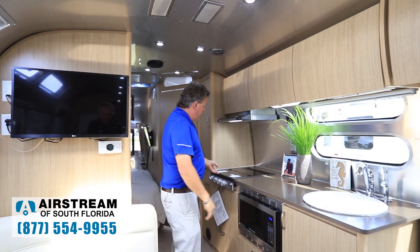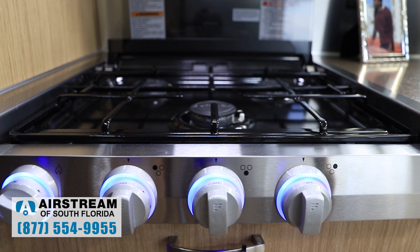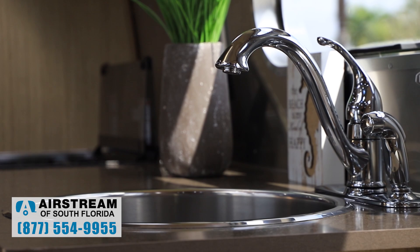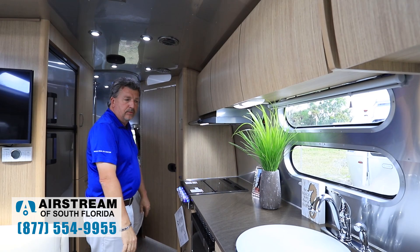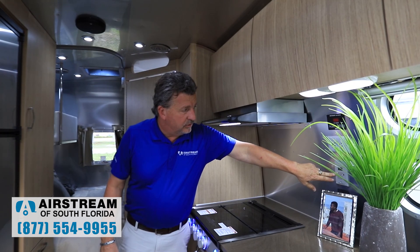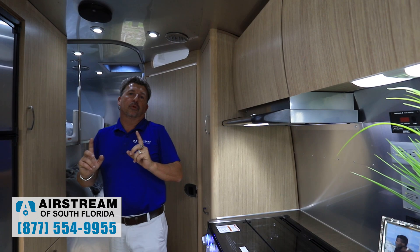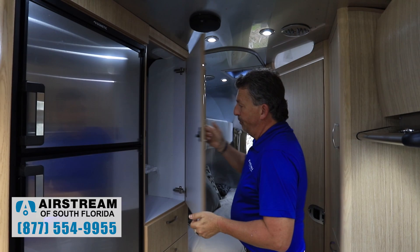The 30 has a nice-size kitchen with a three-burner range with a glass top, so you can use it as a food prep surface. There's a convection microwave option and a nice deep stainless steel round sink with a cover so you can use the entire countertop for food prep. This particular model has the solar package — the control panel shows the batteries at 100%, with two 90-watt panels on the roof that charge the batteries even when you're in storage.